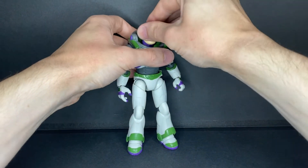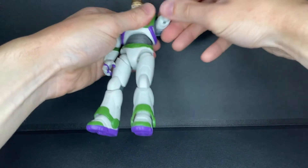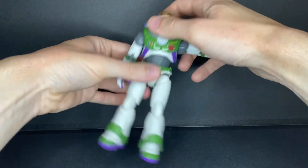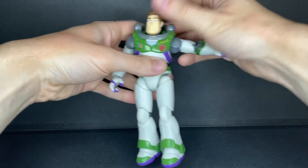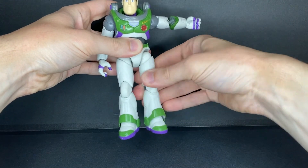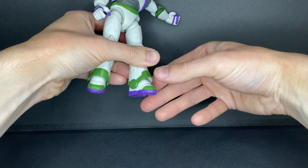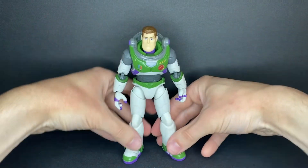For articulation, Buzz has a ball-jointed head, a universal joint on the shoulders with a bicep swivel, double-jointed elbows, a swivel at the hand with a hinge, a diaphragm joint, and a similar joint at the waist, universal on the hips, a thigh swivel, double-jointed knees, a hinge at the foot which also swivels. I'm not sure if there's a pivot to it, and if it does, it's kind of limited by the sculpt of the leg. And that is it for articulation.